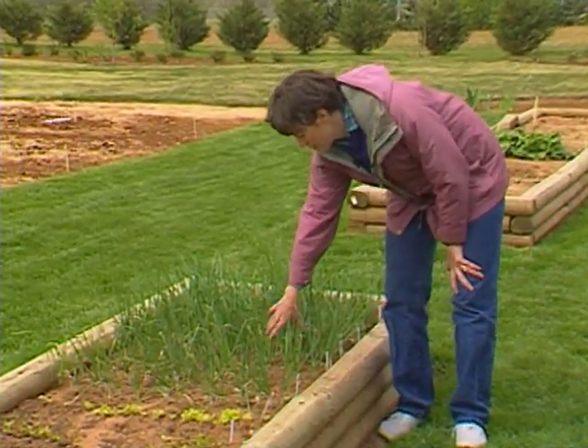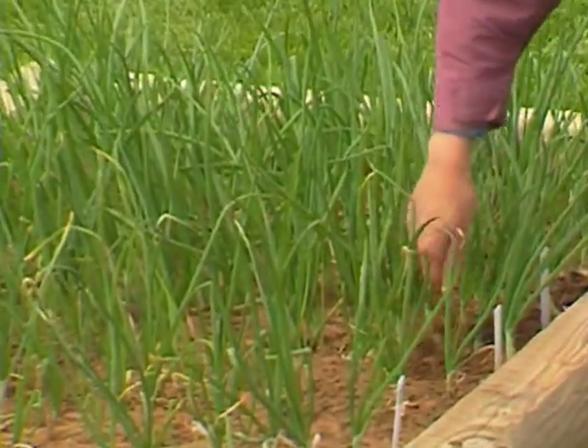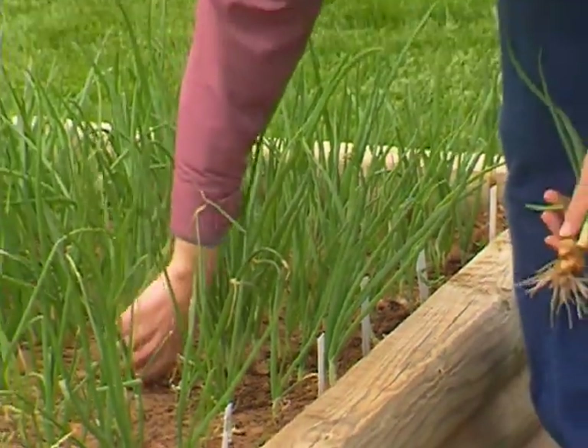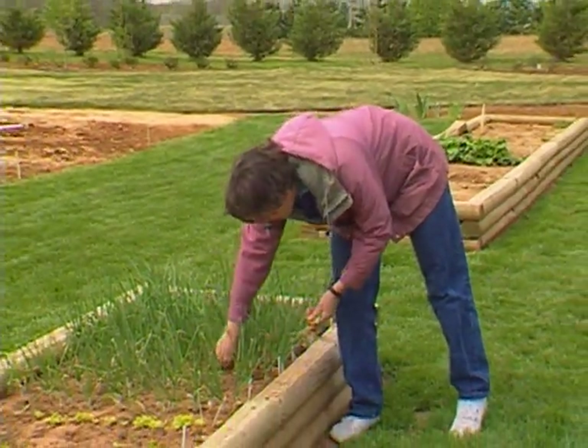Our onion sets that we put out need thinning. When you're doing this, just go ahead and pull up a few to use in salads. I usually like to start out with every other one, and then as they get larger, take out a few more to allow them to size up later in the season.